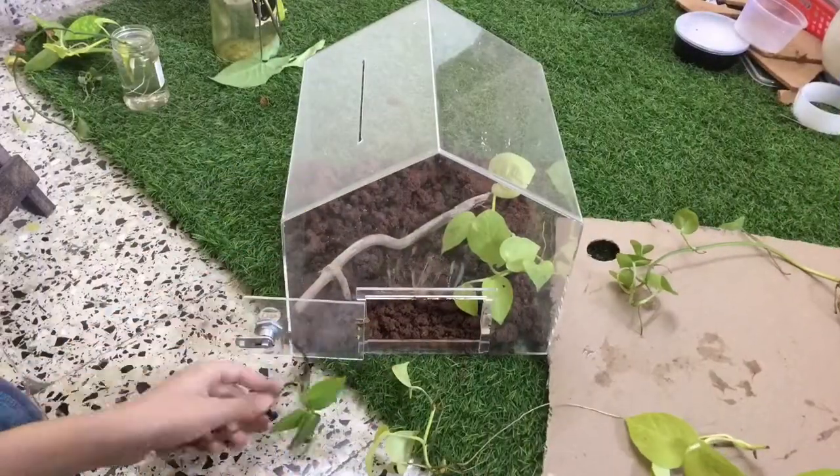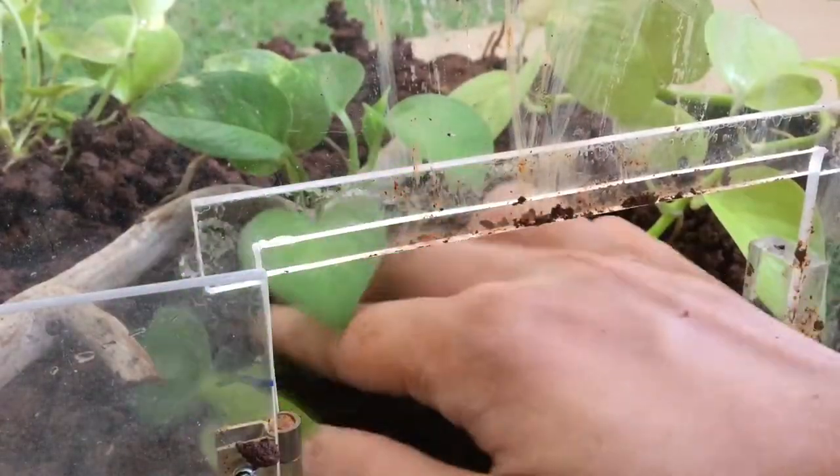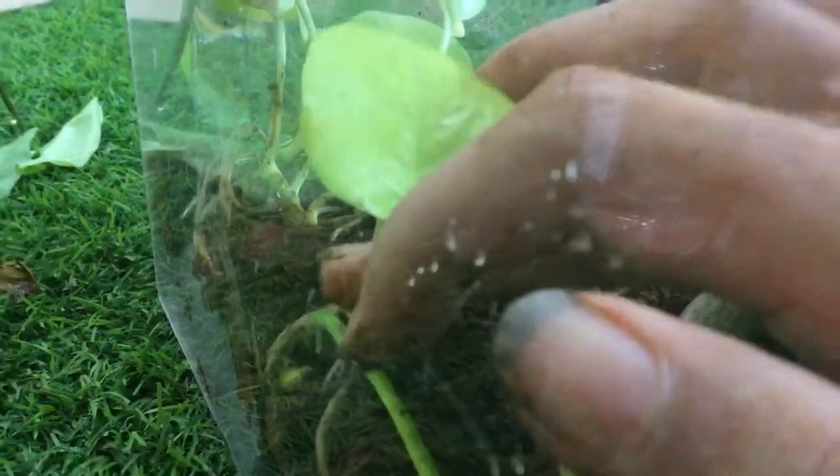I trimmed their roots first because they were too big. Here's an interesting fact about money plants — you can keep on cutting them into small pieces, given that they have roots, and you can propagate them anywhere.